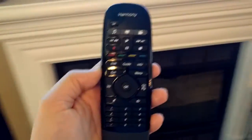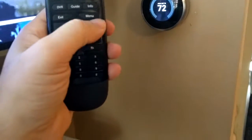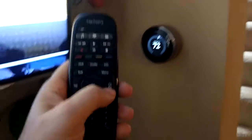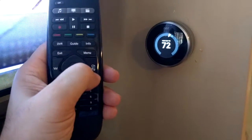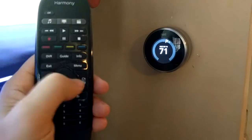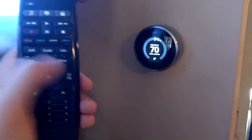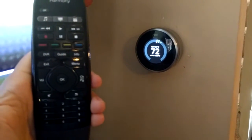Here's the Nest API. I have channel up and channel down functionality on the remote — normally used for TV — mapped to control the Nest thermostat. Channel down turns the Nest down, channel up turns it up. So now I can control my Nest thermostat simply from my remote sitting on the couch. Pretty cool.